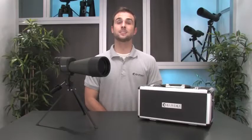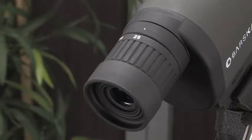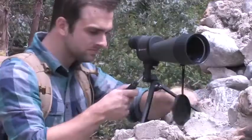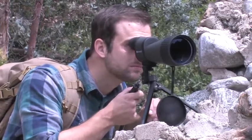This method will help you keep track of the object that you are trying to view. You may encounter some difficulty locating or focusing on the object if you attempt to zoom directly from 25x to 125x magnification. This is why we recommend following these steps to achieve maximum viewing performance from your Benchmark Spotter.